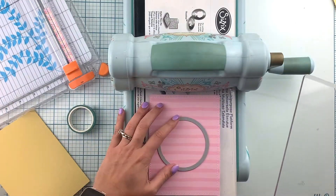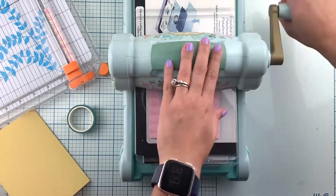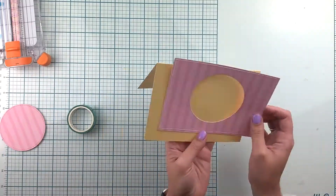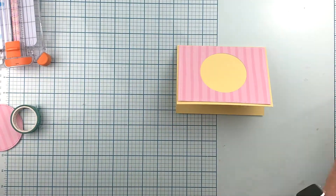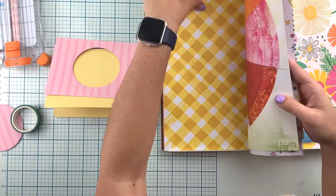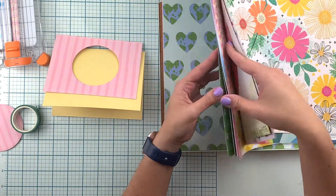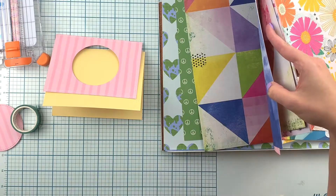I'm going to cut a circle here. My challenge for this week was to make sure that I added finishing touches such as machine stitching or stitching in general, so that's what I'm going to be doing for all three cards.